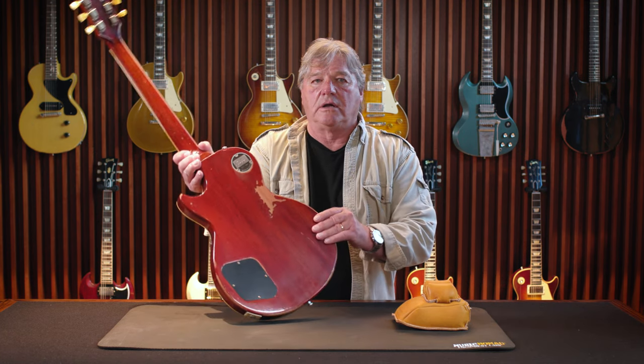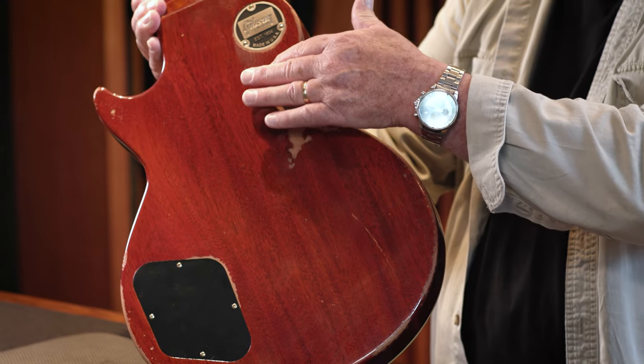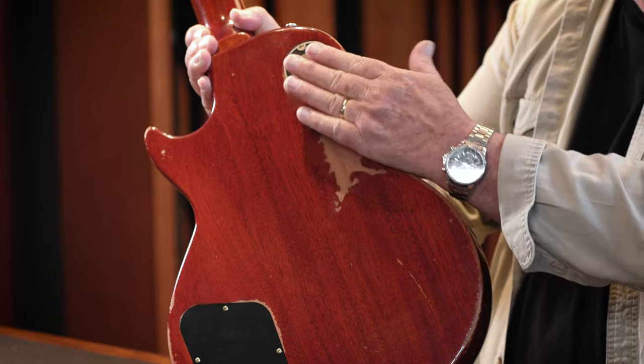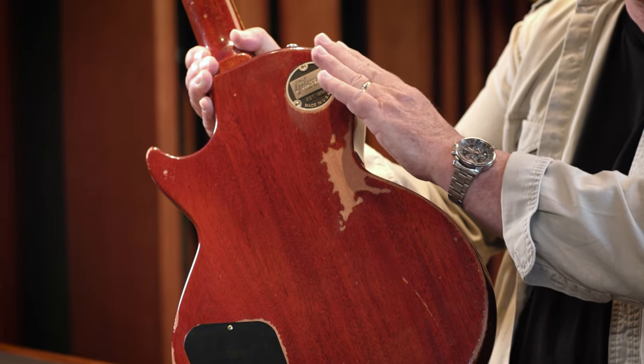For instance, the Pearly Gates project — this area of the guitar had extensive belt buckle wear and finish wear, but up here it had even more wear where the wood was rounded off. To achieve that, I had to figure out what tool would let me remove wood and still look authentic without looking like it was sanded or scraped off.